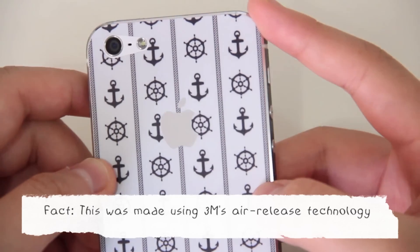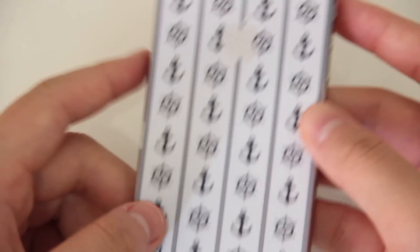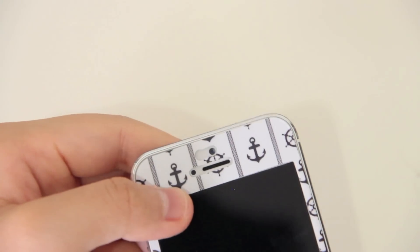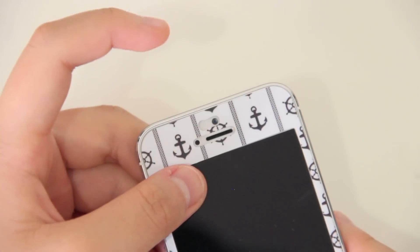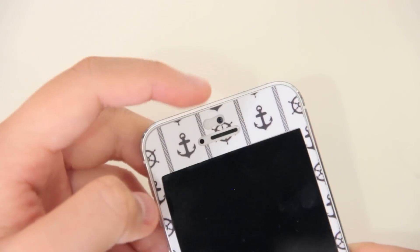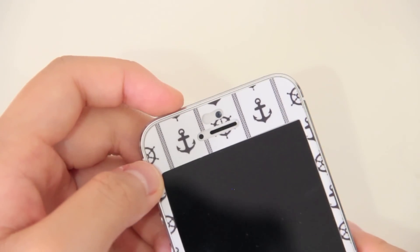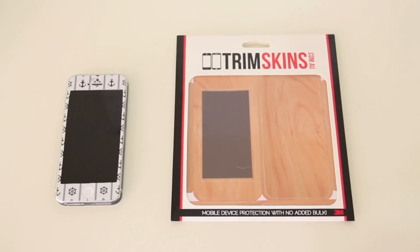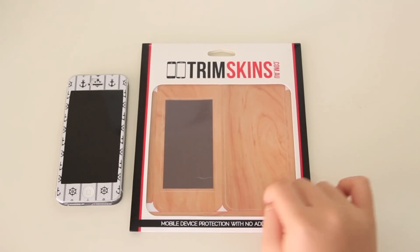As you can see, I'm trying to show you the Apple logo — the skin actually outlines the Apple logo really precisely, which I was also very impressed with. The only thing I find a bit weird about the skin is the cutout next to the front-facing camera on the front. I'm not sure whether there is a sensor there, but I just found that really weird and thought I should let you guys know.